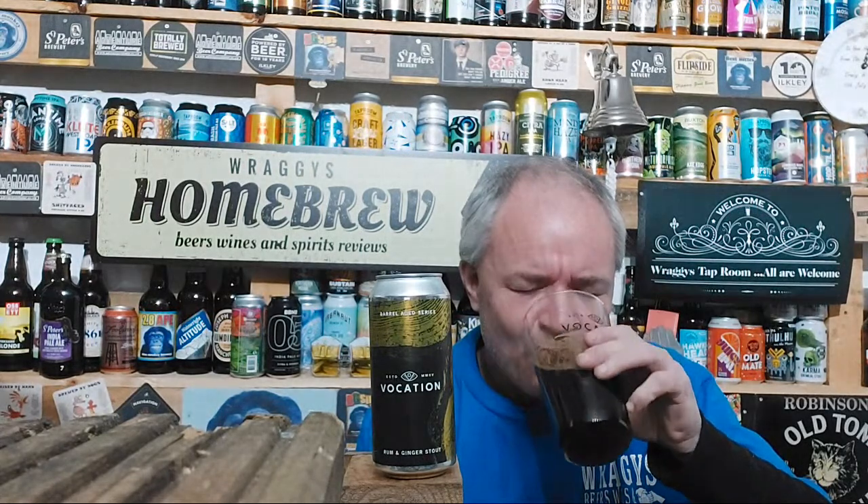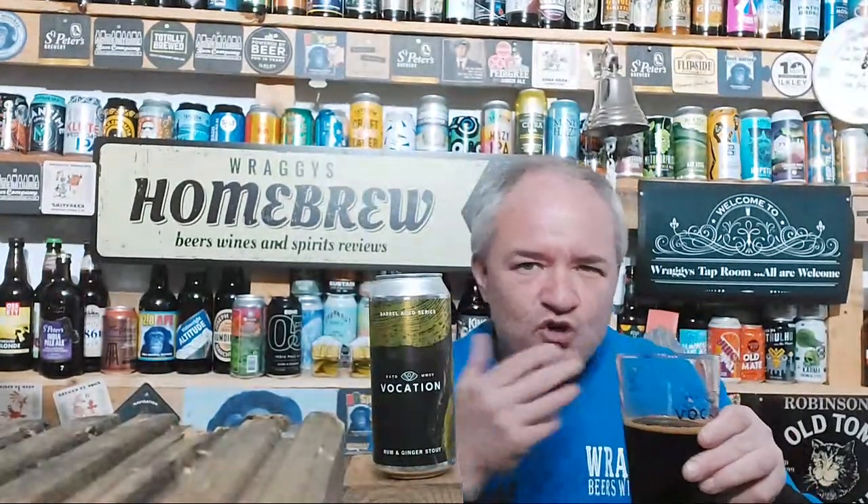Beers that make you smile — they truly make you smile, they're the beers that are special. They just tick every single box going. Now I'm starting to get the fire, you know — takes a bit of time for it to wash your palate.